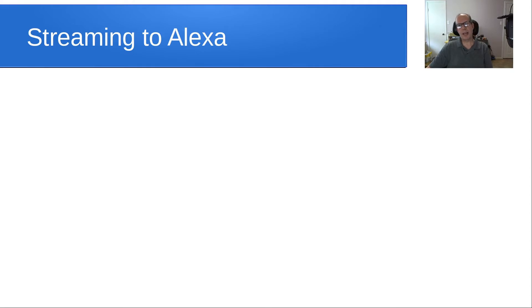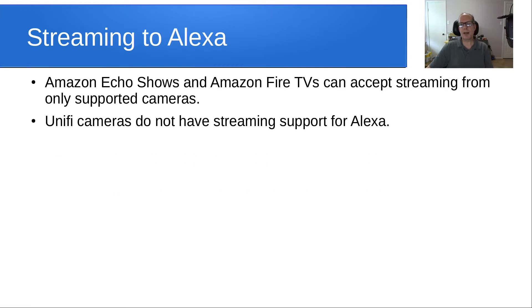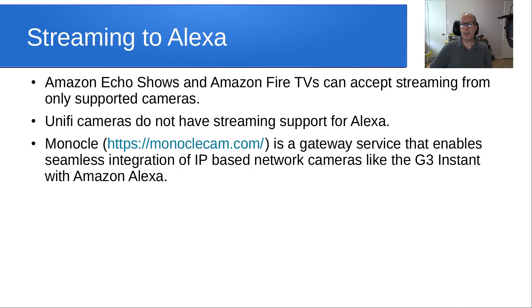This video is really about how to stream this camera to Alexa — that's what I call her so I don't trigger your devices. Amazon Echo Shows and Amazon Fire TVs can accept streaming from only supported cameras, and Unifi cameras do not have streaming support for Alexa. So there's a service called Monocle, located at monoclecam.com, and it's a gateway service that enables seamless integration of IP-based network cameras like the G3 Instant with Alexa.